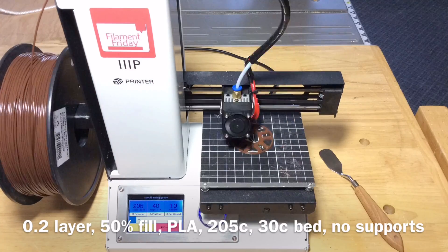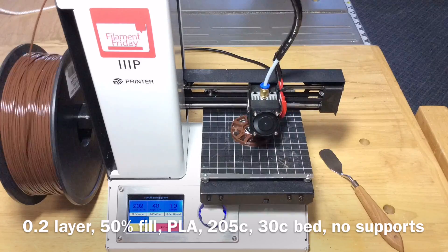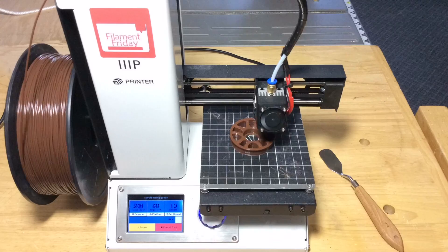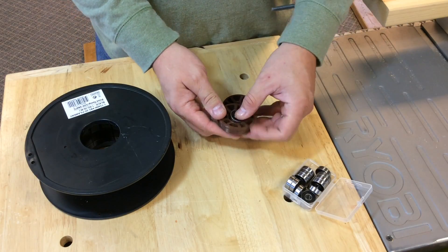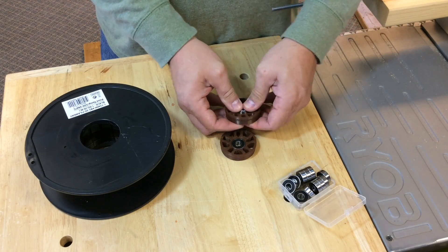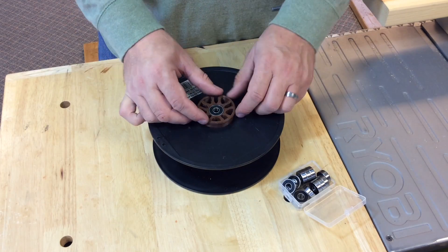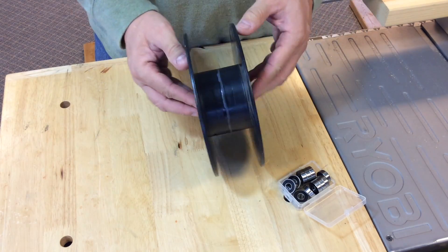Before I spent any time building the frame, I decided to print a couple of the hubs. Here's one being printed with brown PLA Inland Filament. It came out beautifully, so I printed another one and was ready to test the spool. The bearing snapped into the hubs perfectly and the hubs fit into the spool nice and tight, so it worked well for my wheel. I just needed to print six more hubs while I started working on the frame.